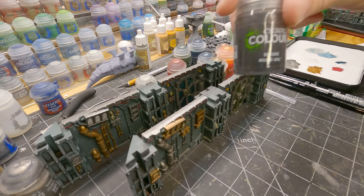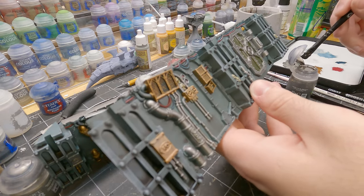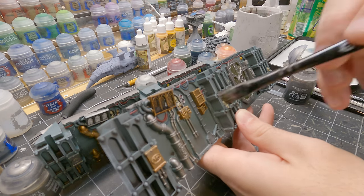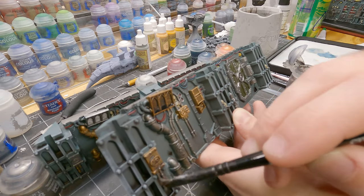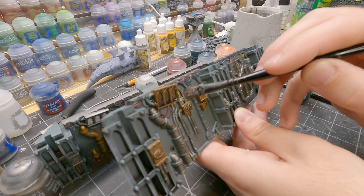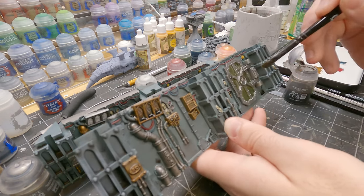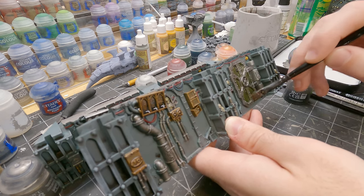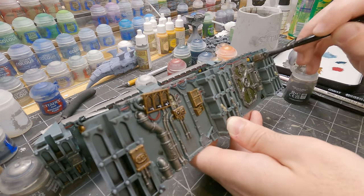And then when that's all dry, we're going to hide all our mistakes with some Nuln Oil. This can just be liberally applied all over where there's metallics, just to kind of blend the metals back into the background. I'm going to apply it all over the door, just to tone back that color and get that dingy look. And also on the top.